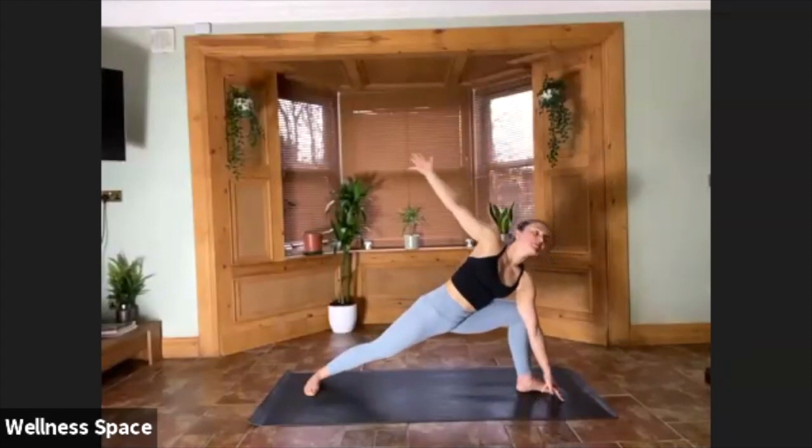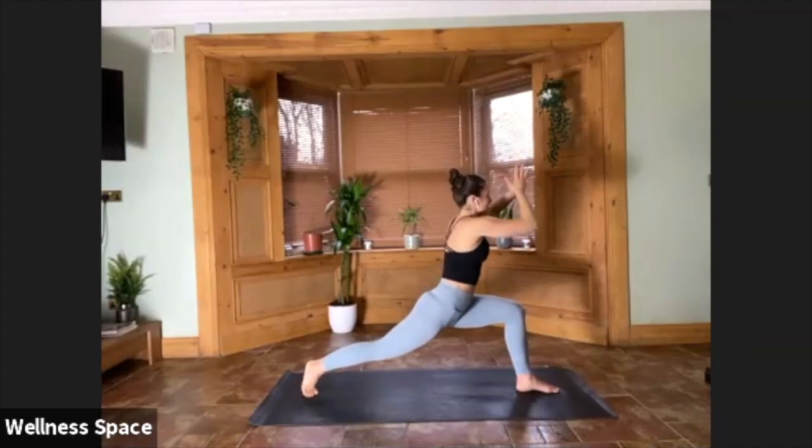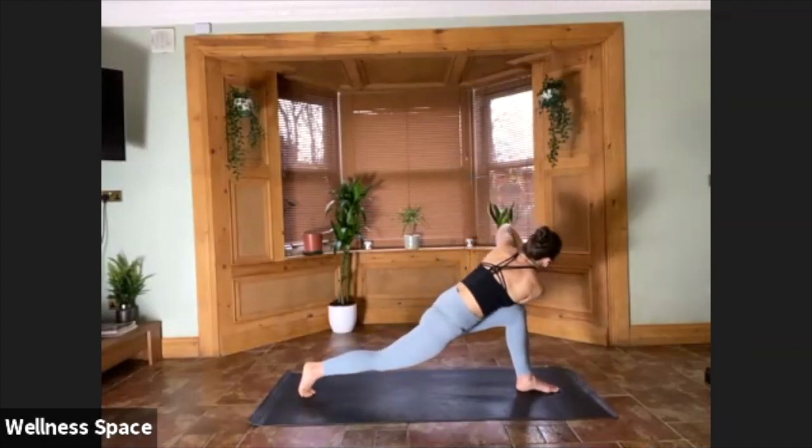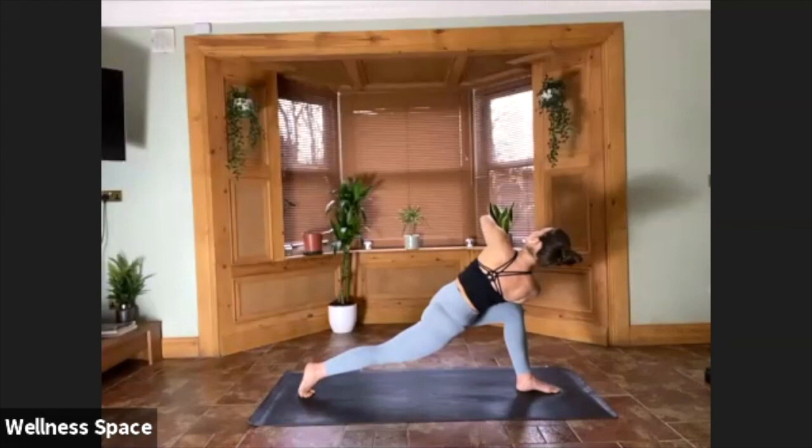Straight to your twisted side angle — move with the breath. Find that twist on your exhale, then lean the head back, take an inhale, hold it. Five breaths, any variation. If the foot feels too far away, bring it in; as always, drop the knee. Hold it for three, soften the shoulders. For two, for one.